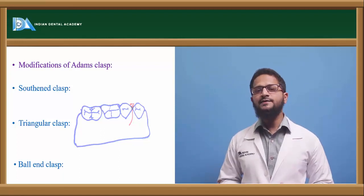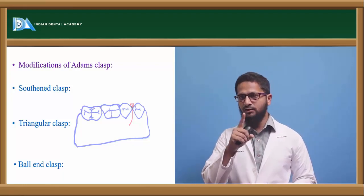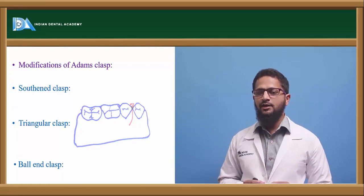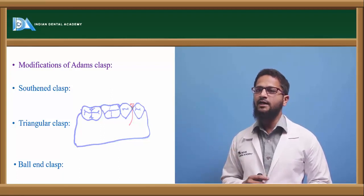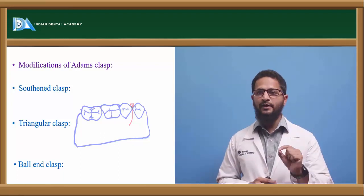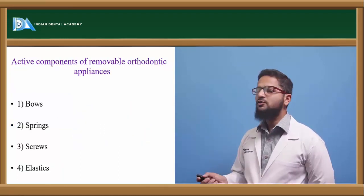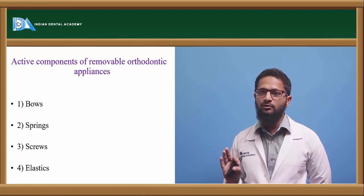Southend clasp is the clasp mostly used in case of anterior incisors. The wire is engaged across the cervical margin of both the incisors to help provide retention. Triangular clasp is mostly used in the posteriors; it has a small triangular shape which engages the proximal undercut, then passes through the occlusal embrasure and ends in the form of a retentive arm. Ball end clasp is in the form of a small knob-like projection — called the ball end — which engages the proximal undercut. Pre-formed ball end clasps are also available. The main work of clasps is to retain the appliance inside the oral cavity; they should not be active, only passive.